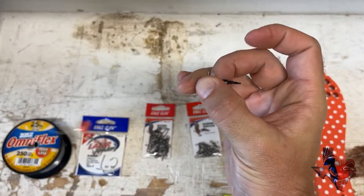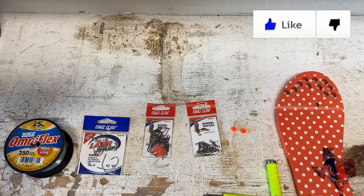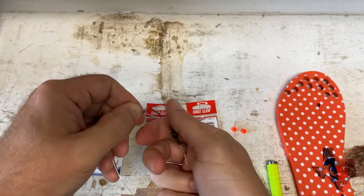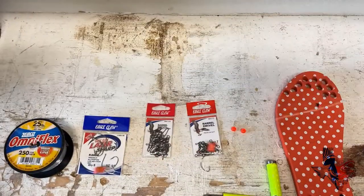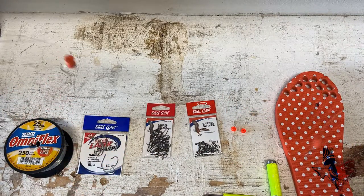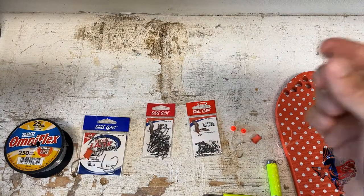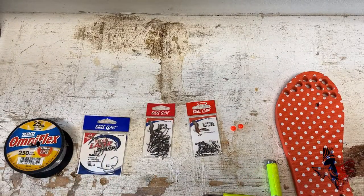As you can see, I've got my swivel at the top which connects to the main line, then drop number one, drop number two, and then the barrel swivel with the snap on the bottom — which you can use to attach your weight. So just a very easy rig. We use this and we catch reds, pompano, speckled trout, all kinds of fish using this double drop rig. You can make it at home, very inexpensive, and I would encourage you to try it. Let me know what you think in the comment section below, and until next time, may you always catch your limit.